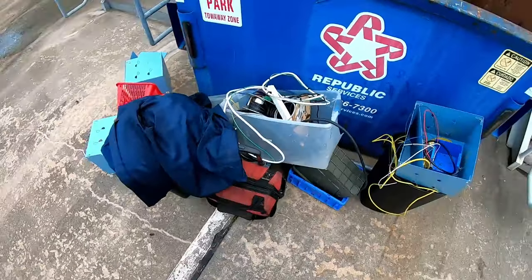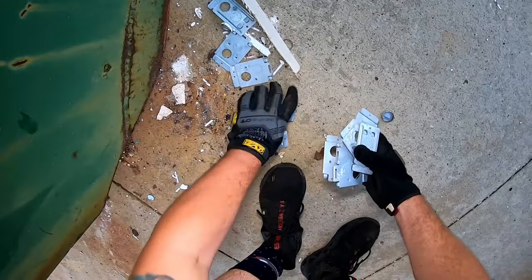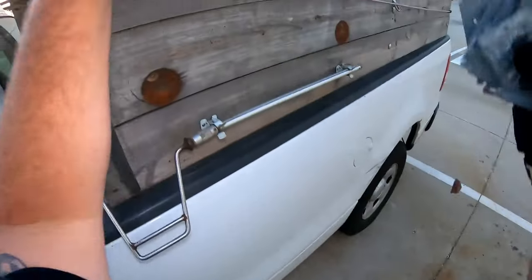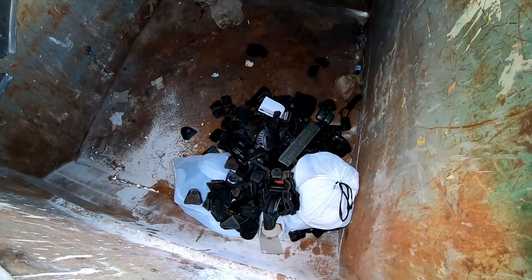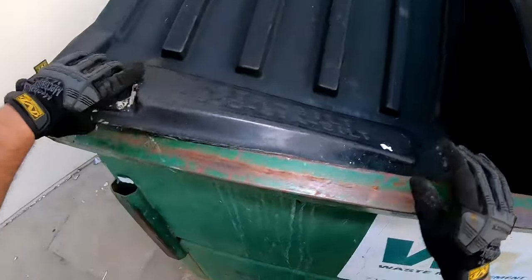Look at all that ish, man. Look at that y'all. There's some crap just chilling on the ground right here. Pick it up, pick it up, pick it up. What the hell - are those gun holsters? Let me see some here. This one the lid is all broken. Open it this way.